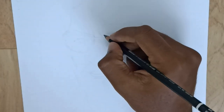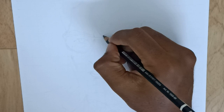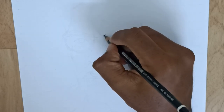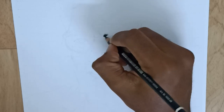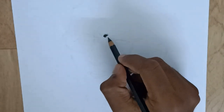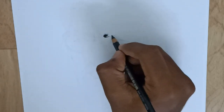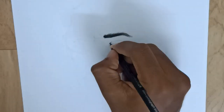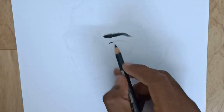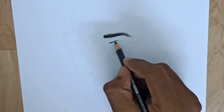I already have an outline on an A4 size paper. When I place the eyes, I will check the outline. I use these eyebrows and they are touching the eyebrows. We use Staedtler Black 6B.